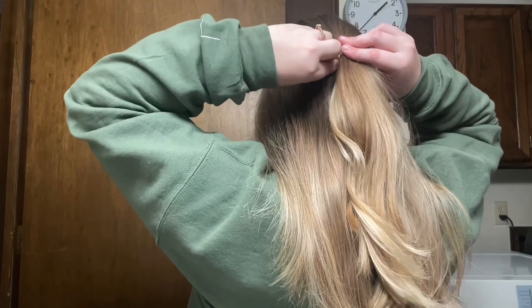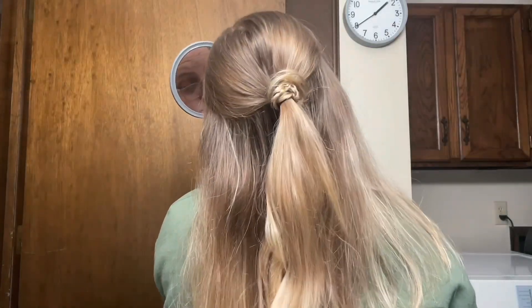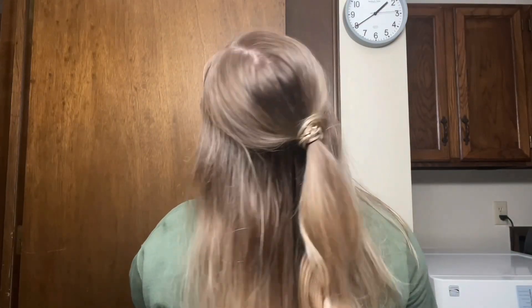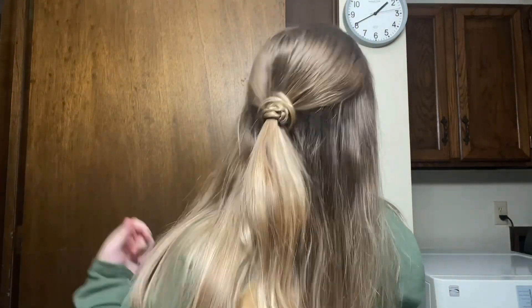I didn't really do this that well — I should have redone it probably because it kind of fell apart — but basically you just pin it into place and it covers up the hair tie and it looks really cool. It looks more elegant because you can't see the hair tie. I think it's cute and it's a nice way to make just a regular half-up more fancy.